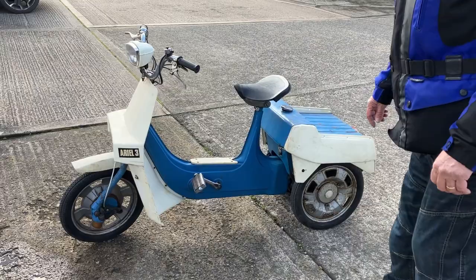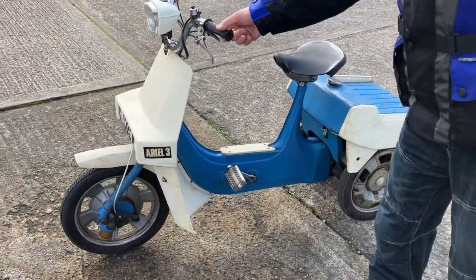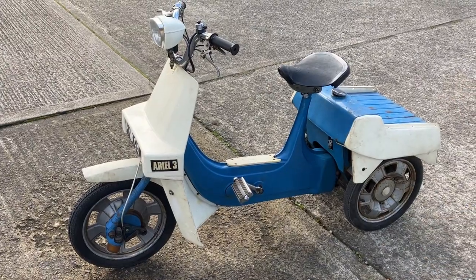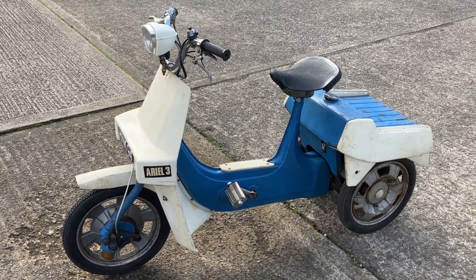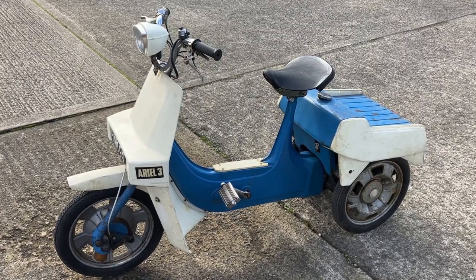Well that was really fun. I like it. It's a bit weird — as you can see when it was rocking, the suspension didn't match. But that was really great. It went alright. Thanks for watching.